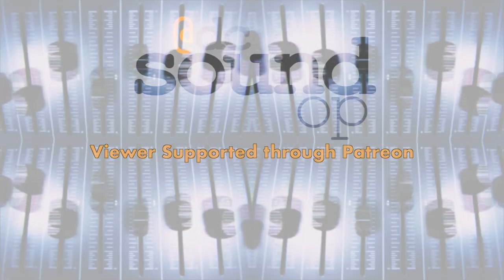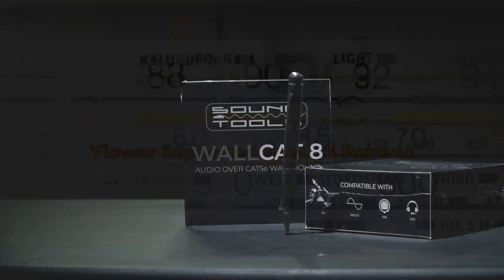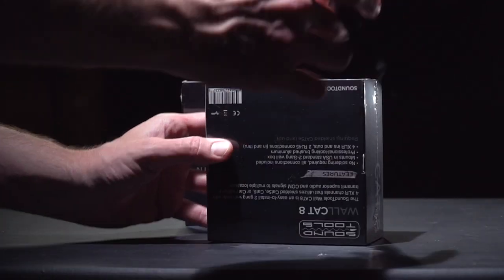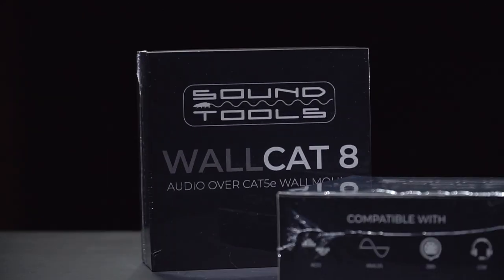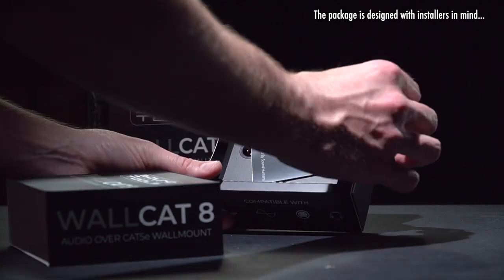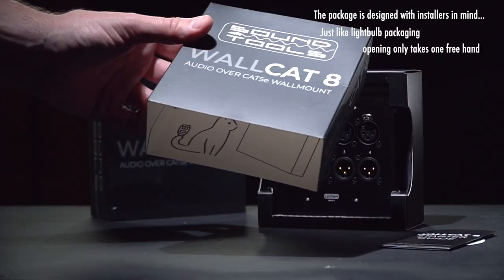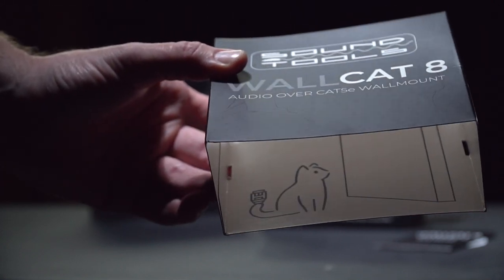It's good to have you back on the channel. As many of us have been working to retool, rethink, and reinvent our day-to-day operations in an effort to bring in some sort of income using our existing skills and tools, for many of us that has meant assembling ad hoc production and control environments at home and in offices or warehouses that were never designed with that kind of use in mind.